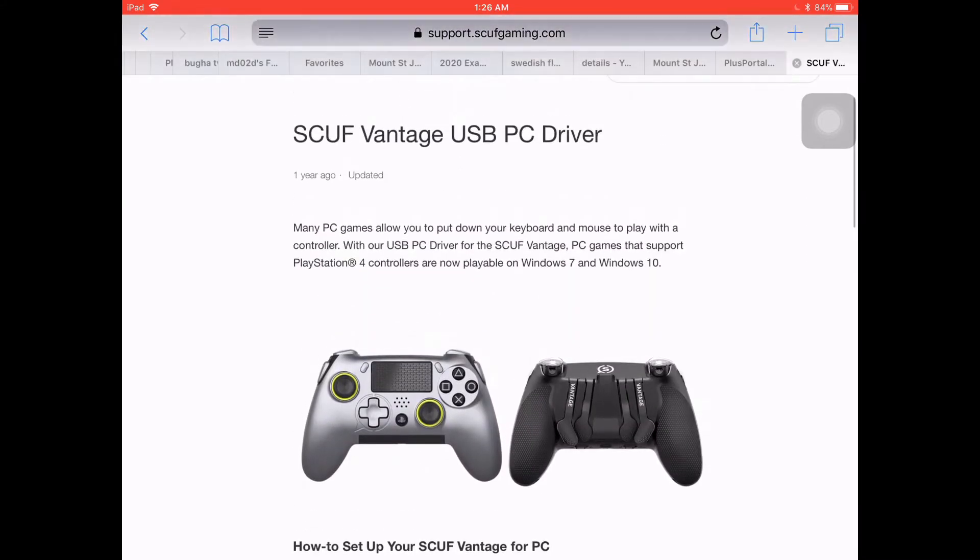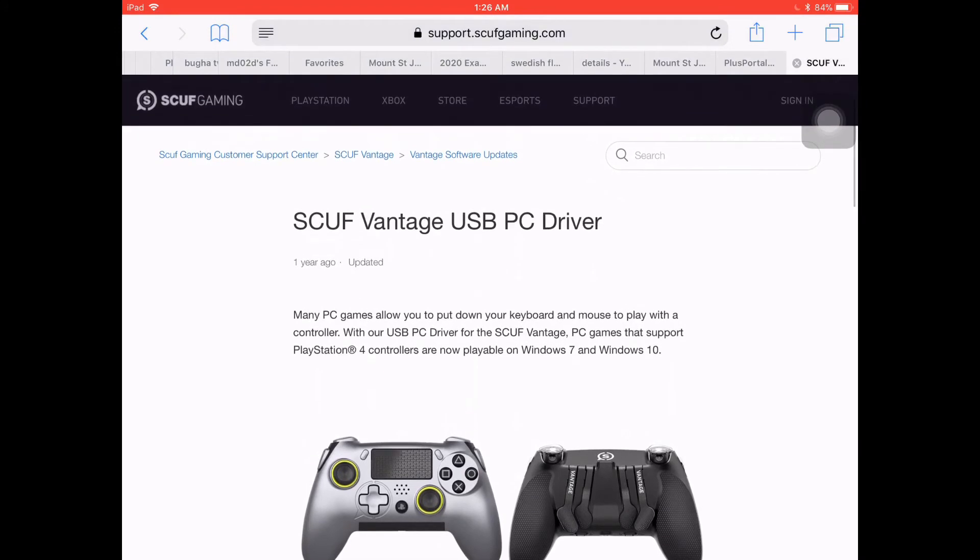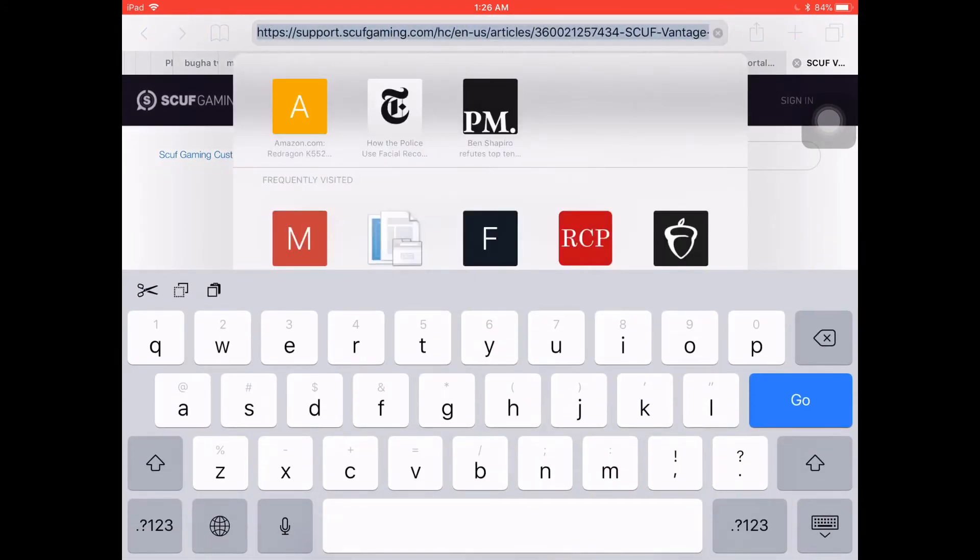What this is, is the website and it is the page where you can download the SCUF Vantage driver. This is something I didn't originally know when I tried to plug in my SCUF controller to the PC and I was wondering why it wasn't working. While it's a very simple process, it's something that's a little bit complicated to find.